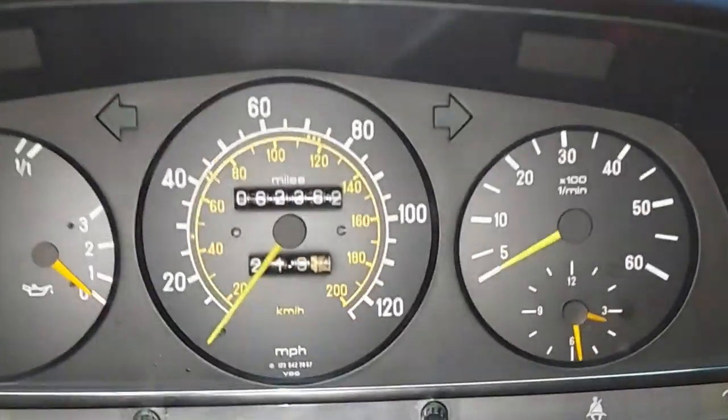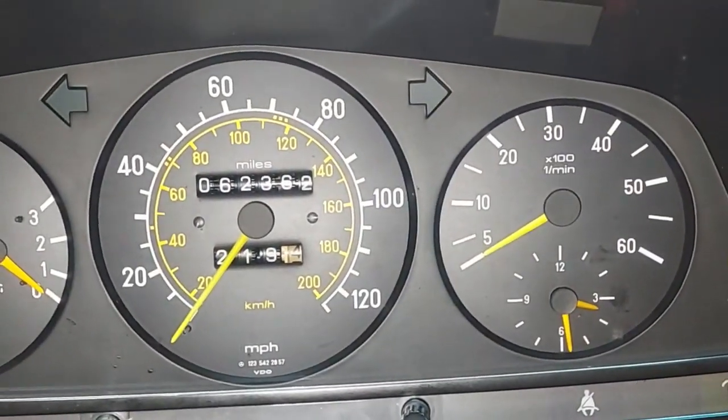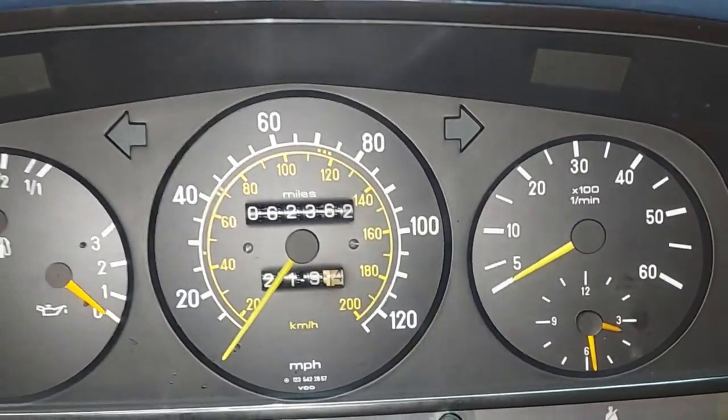We are at 3:29 — the clock is correctly working. That's it for this video. We've knocked out a lot of items and are pretty much done with this car. Next up: new tires mounted, an alignment, and then over to Scott for detailing — and then this vehicle is done. Hope you enjoyed the video and we'll see you next time. And there you go — 3:30.